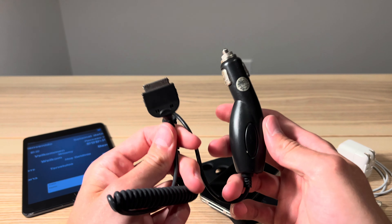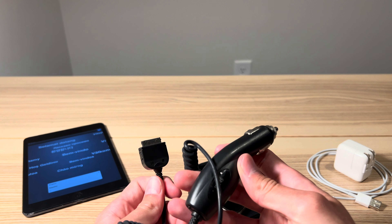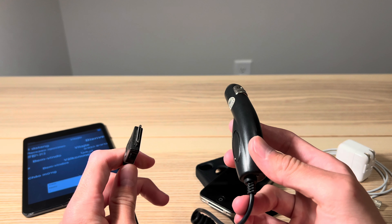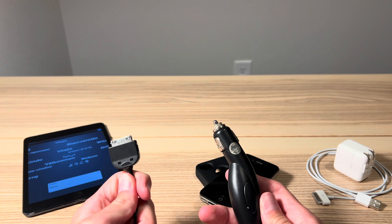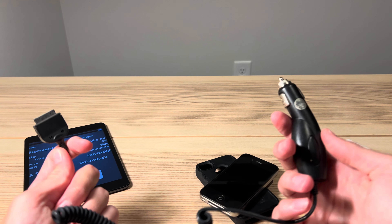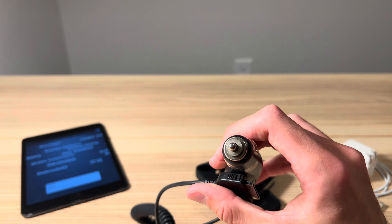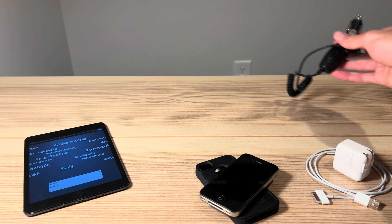We also have a car charger. This plugs into the 12-volt adapter in most cars here in the United States. Older models have these, but I don't think the new cars do. That was a way to charge these in the car before they had USB outlets — kind of a unique antique charger, if you will.